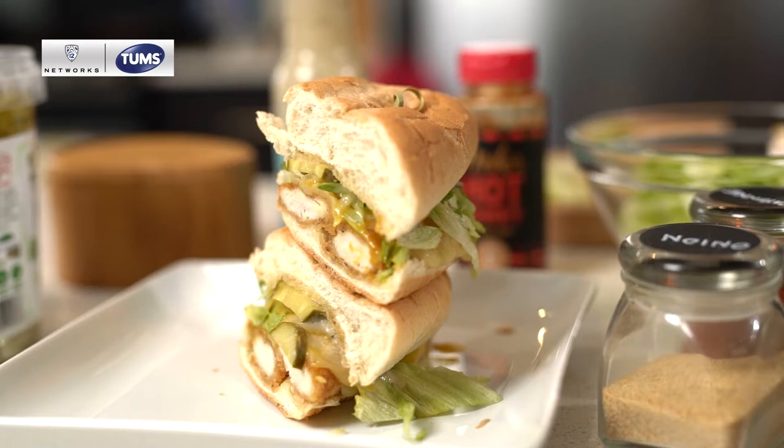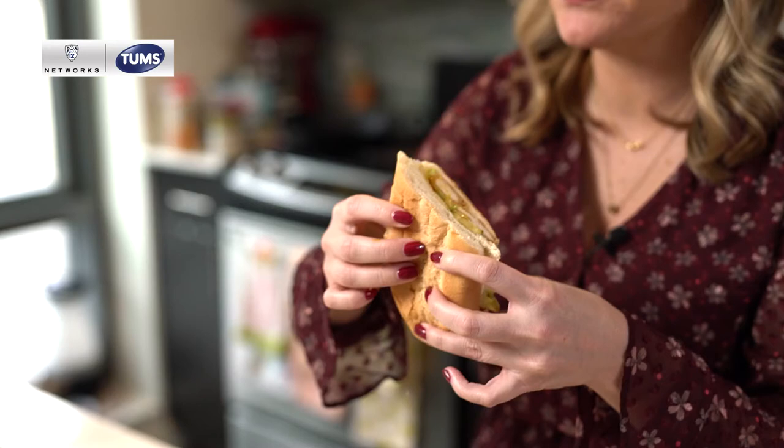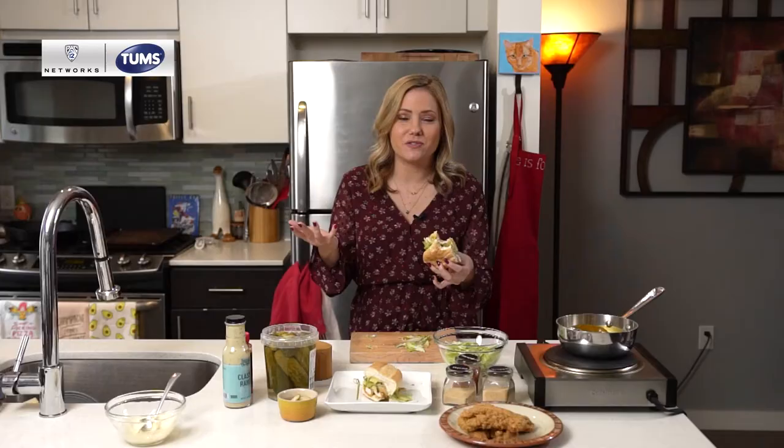We've got chicken, golden barbecue sauce, creamy ranch dressing, and some shredded lettuce. Pretty much exactly how I remember it at Ike's Place. Definitely try to recreate this at home — let me know if you do, and we'll see you next time on The Dish.